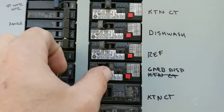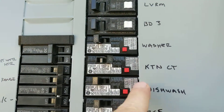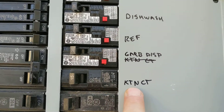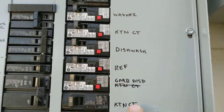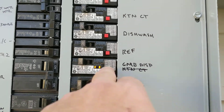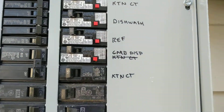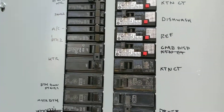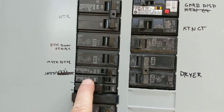We're going to reset this and reset the kitchen circuit. We should have two kitchen circuits. Here's another kitchen circuit — this kitchen circuit needs to get GFCI protected too. So this one trips, this one doesn't. Half is protected by a GFCI, and the water heater is still off. And this one's off too.